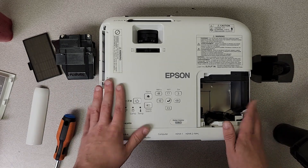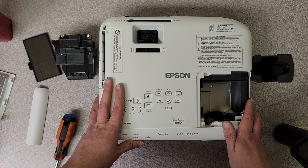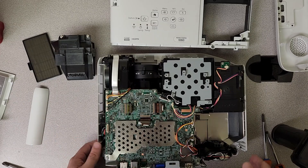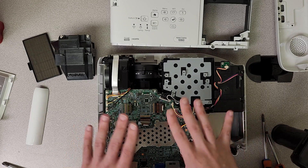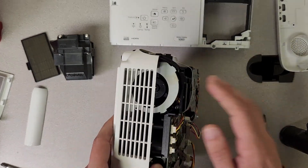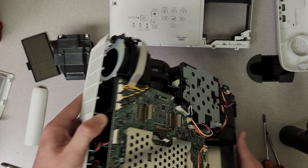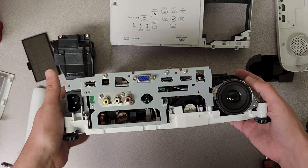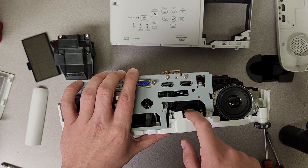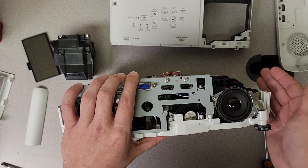I'm going to get the top popped off this — it's really easy on these units — and I'll be right back to talk more about this main intake fan. And just like that, we're back. We've got the top popped off and now you can actually see everything. Here is a better look at that intake fan. You can see it — it's pretty clean, not a whole lot in there. Now let's take a look at the problem child of the system: this fan right here. This is your main cooling fan for the lamp — it's what actually blows cool air into your lamp and keeps the system cool.